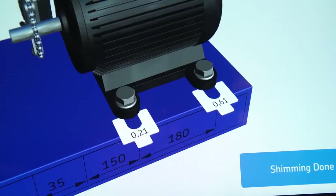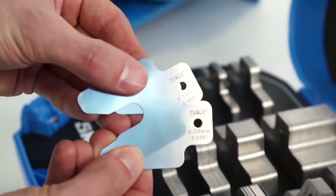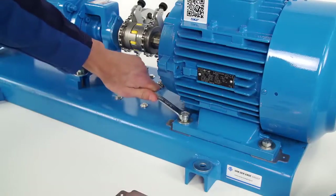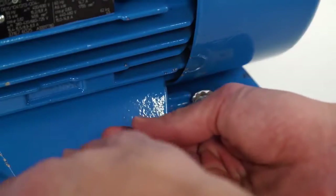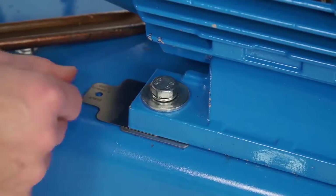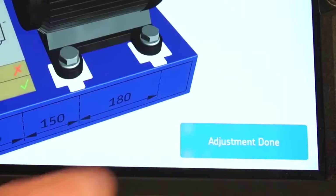In shims mode, the amount of shims to be added or removed is shown. Do not forget to correct all four feet of the movable machine. Loosen the bolts, then add or remove the shims. Tap on Shimming Done.